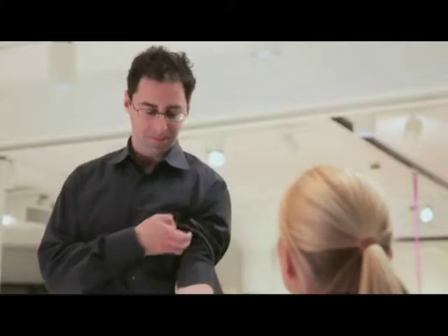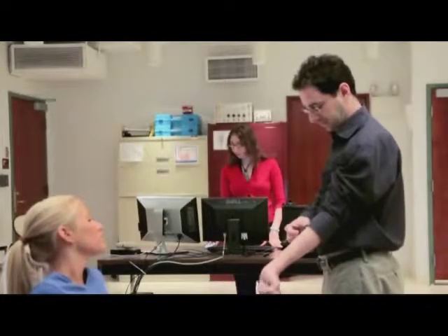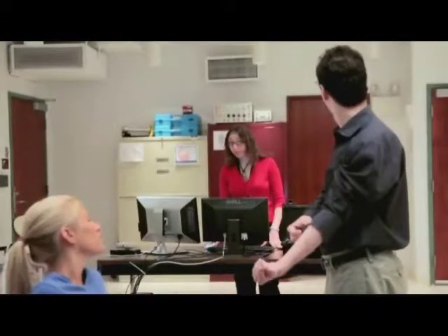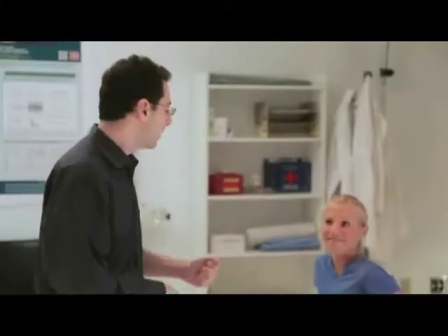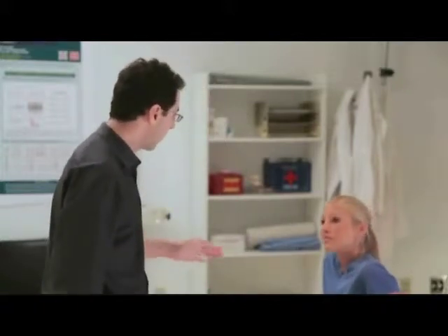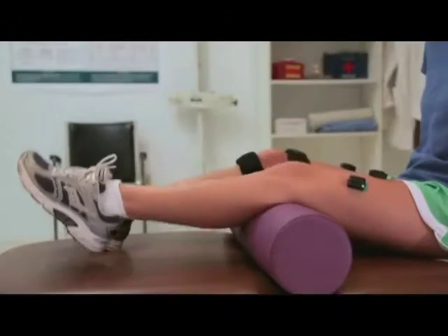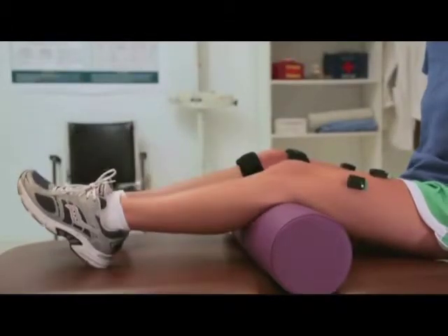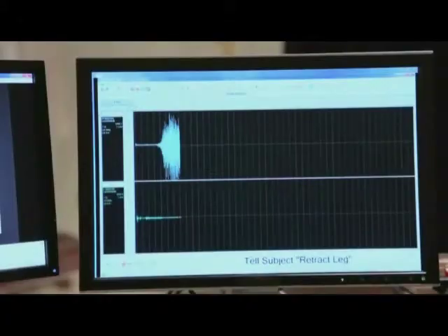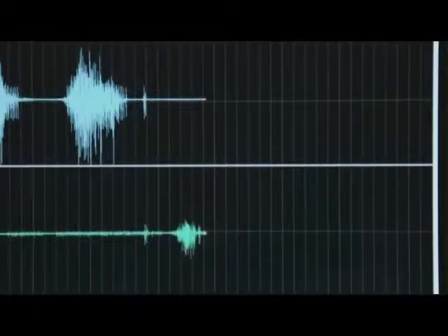Dr. Walker tests the system on Monica and confirms the signals look good. He initiates a comparative measurement, explaining they will repeat the same motions on each leg one at a time. Monica is asked to extend her healthy knee. Monica's healthy muscle activity looks very smooth and rich compared to the sporadic activity detected from the injured leg.